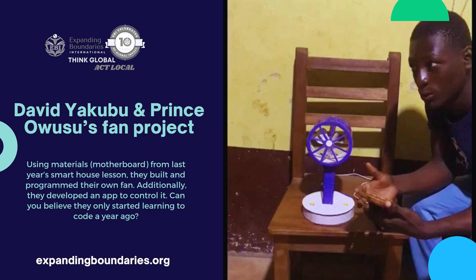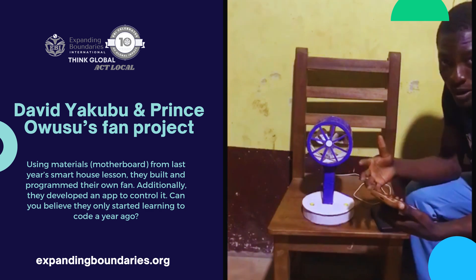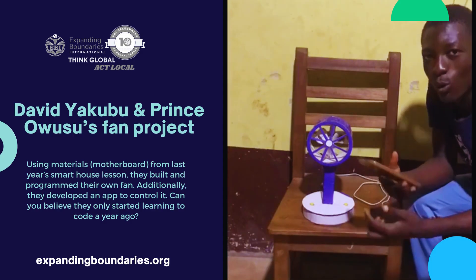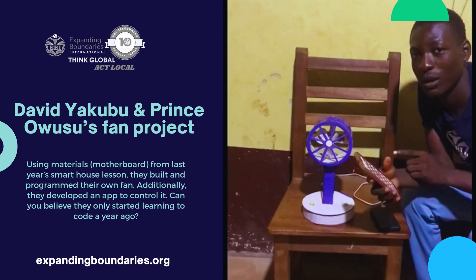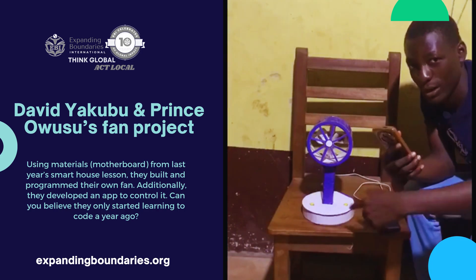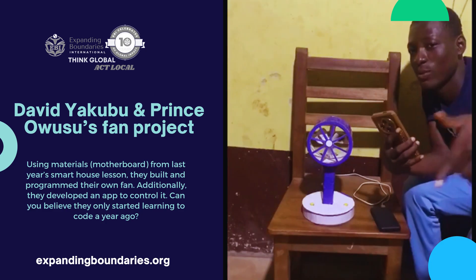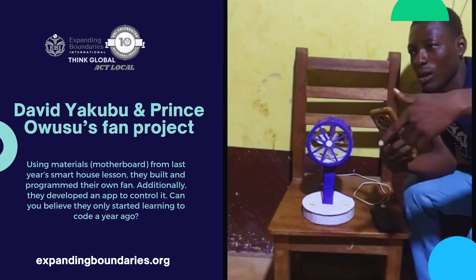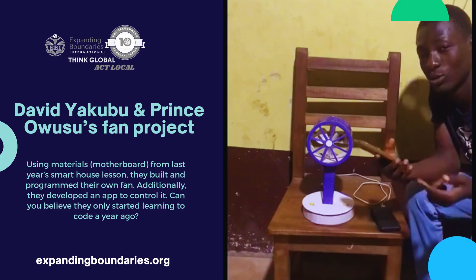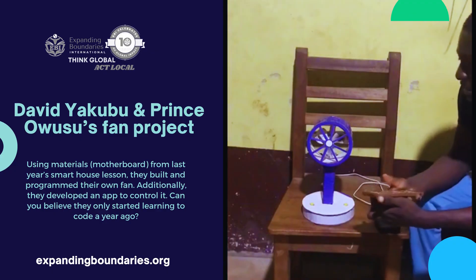When you are not around, you can spy on your room to see what is really going on inside. We have also built an app that can connect to the fan. If the distance between you and the fan is very long, you can use your app to control it.